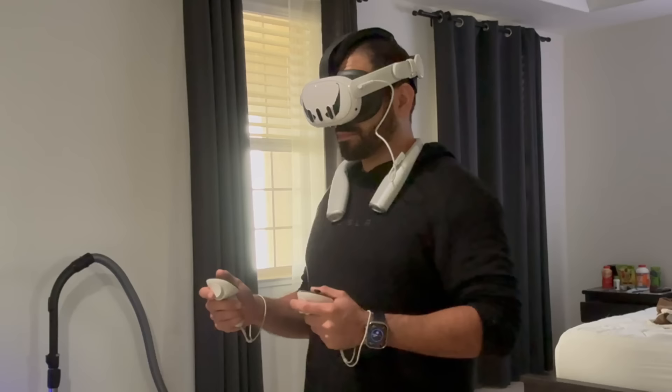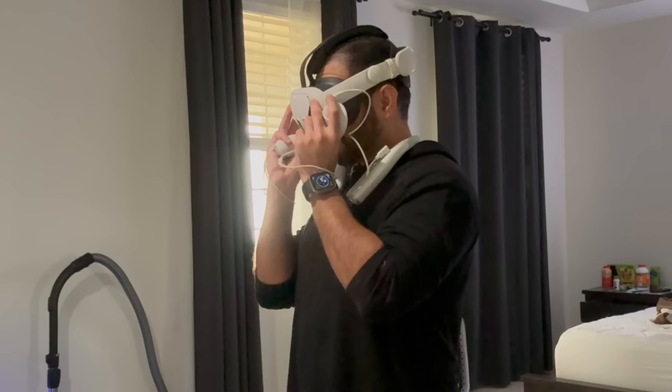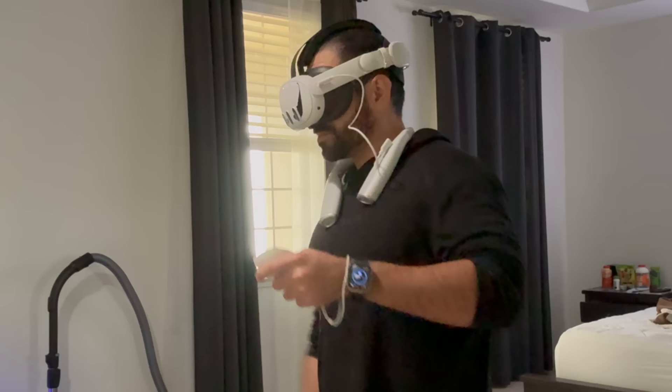This universal neck strap is pretty nifty due to its compatibility with other devices, not just the Quest 3. The three hours of additional battery life guaranteed makes it a great option for long VR gaming sessions.